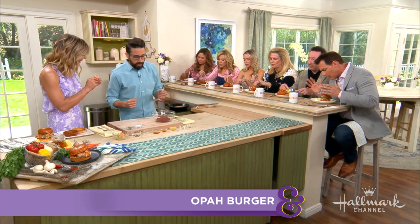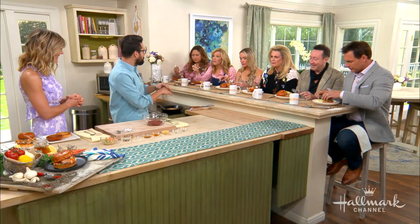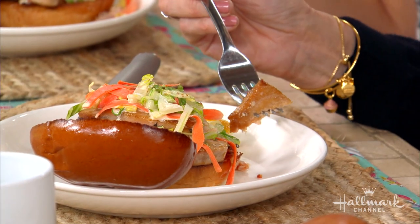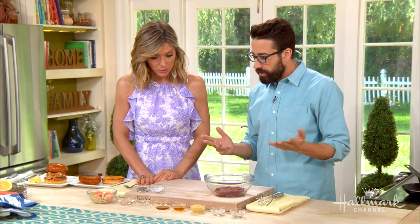So what exactly does Opa taste like? It's not fishy. For the viewers, it's almost a mix between swordfish and tuna. It's got that nice, steaky, rich feel, but it's kind of creamy because of the muscle content. It's a real solid fish, which is why we're subbing it in a burger today. You don't want the regular burger? Have a fish burger.